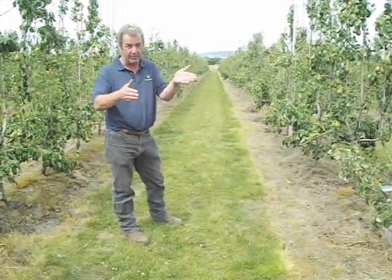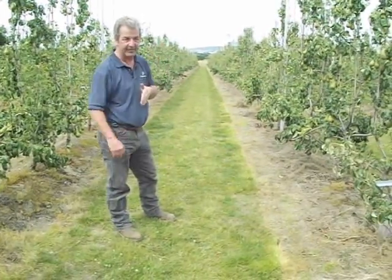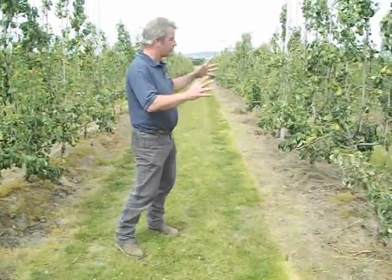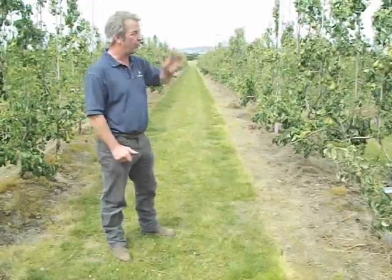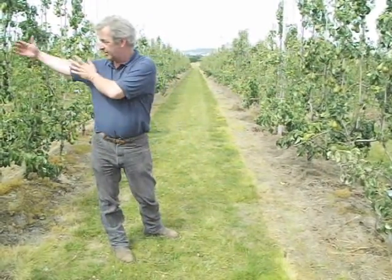It needs to be — that's what everybody will ask me: 50 tons per hectare, but what did you make out of it? So this is probably not quite how I would run it commercially, but it's a concept. Right, so there are four different growing systems out here. We're starting at the reverse end.